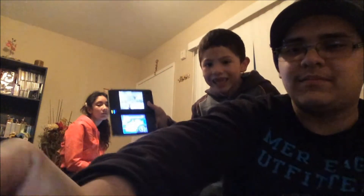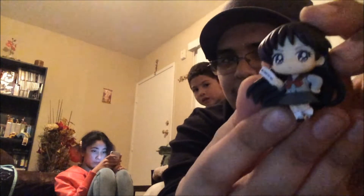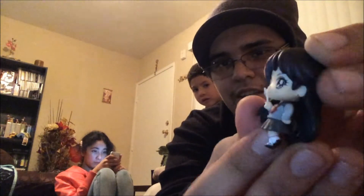Here's Rey's hand. Here's her body. Here's her legs. And as usual it has a stand. Awesome. And this is how she looks in her school uniform.